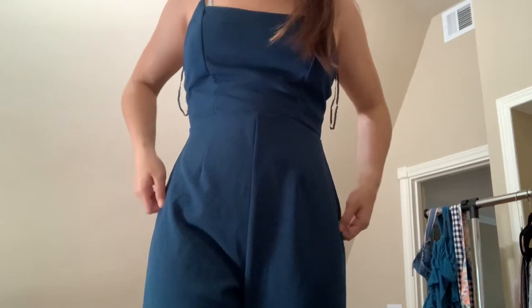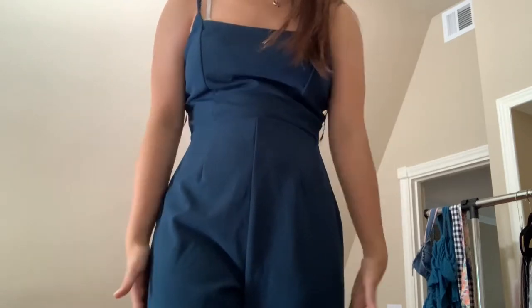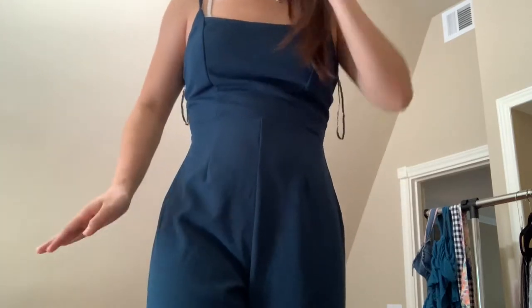Another thing is these hips — the way they sewed it, they angled it here and then went straight, so it's not smooth. It's also way too long, but that's an easy fix. And then the top is just a little too tight.